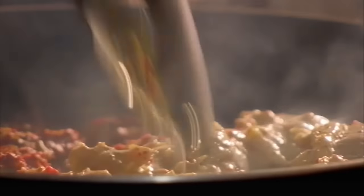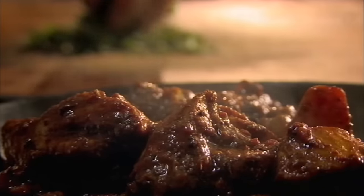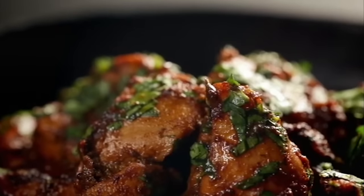Next, add the marinated chicken and all the remaining marinade and cook until tender. Finally, top with coriander — marinated for flavor and cooked in 20 minutes.